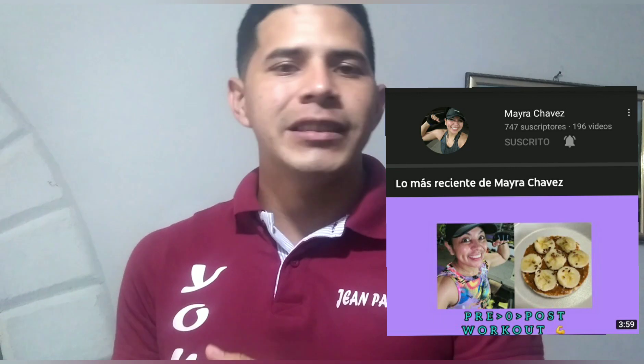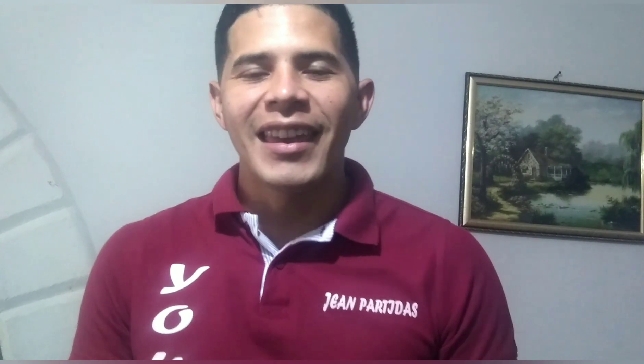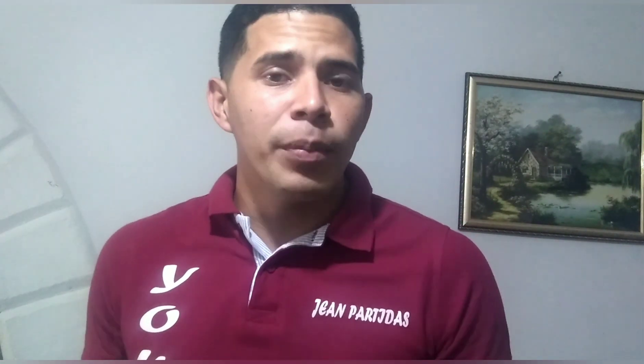Vamos a presentar el box. Un aro de luz llamado Ring Supplemental Lamp. Ahí vamos a estar mostrando los detalles de este equipo. Primera vez que vamos a trabajar con este tipo de instrumentos. Si te gusta o te interesa este contenido, te invito a que te quedes hasta el final. Saludos y bendiciones.